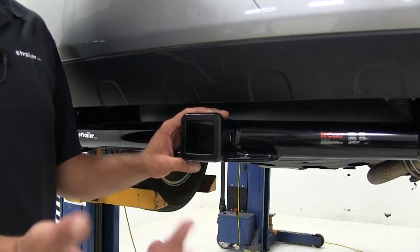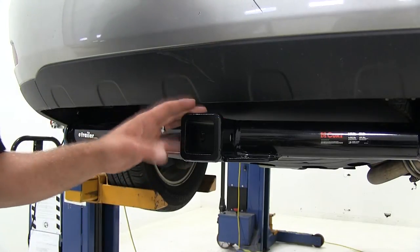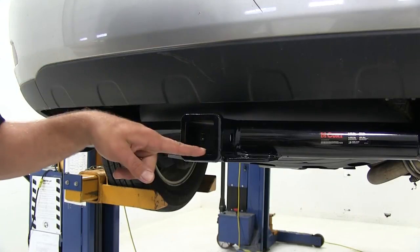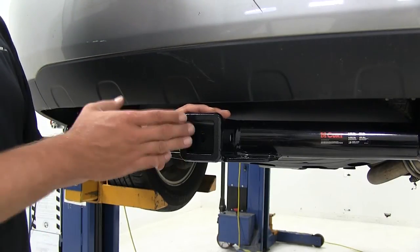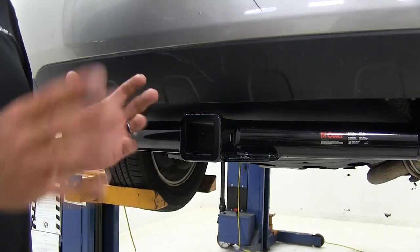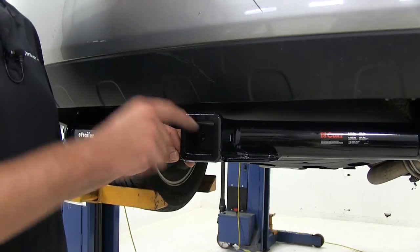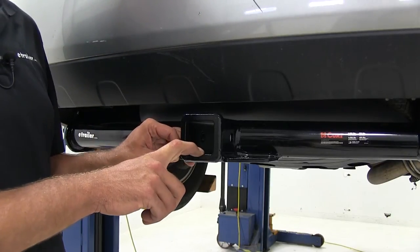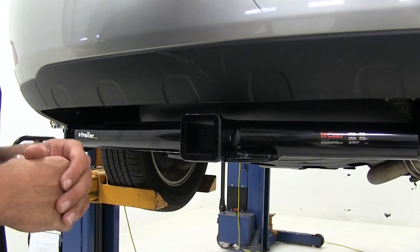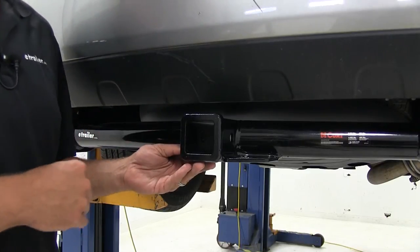As far as towing is concerned, and also important if you're using larger bike racks, we're going to have a 350 pound maximum tongue weight — that's the maximum downward force we can put at the receiver tube opening. The hitch also offers a 3,500 pound gross trailer weight rating, which is the total of our trailer and everything loaded on it. If we move into a weight distribution setup, our tongue weight increases to 400 pounds and our hitch rating goes up to 4,000 pounds. We want to check the RX 330's manual to make sure it can handle those loads, and go off whichever is lowest.